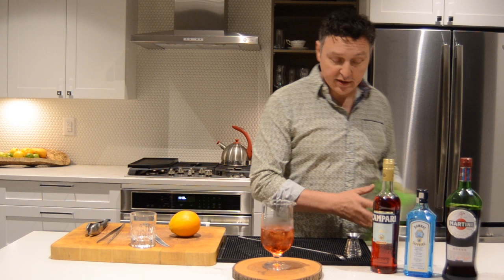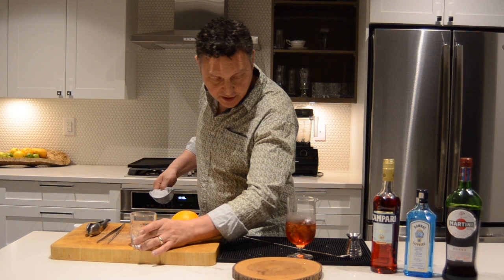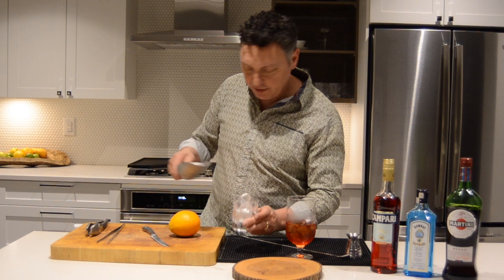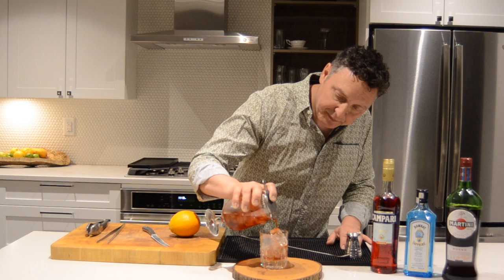Now I put this on ice, but I don't necessarily want to put that ice in the glass — for no other reason than I've tempered that ice, I've warmed it up a little bit. I'm going to put some fresh ice here; it's a little bit colder. And I'm going to strain that into the glass. I'm using a Hawthorne strainer today — you could use a julep strainer as well.